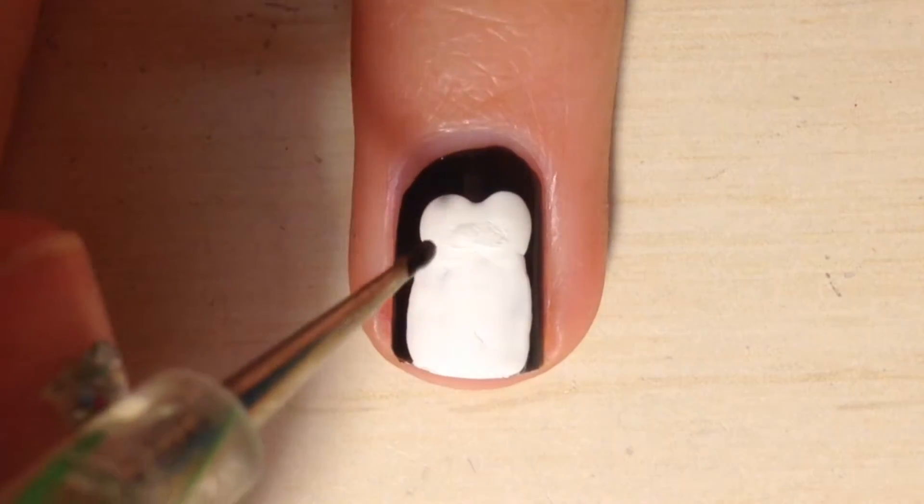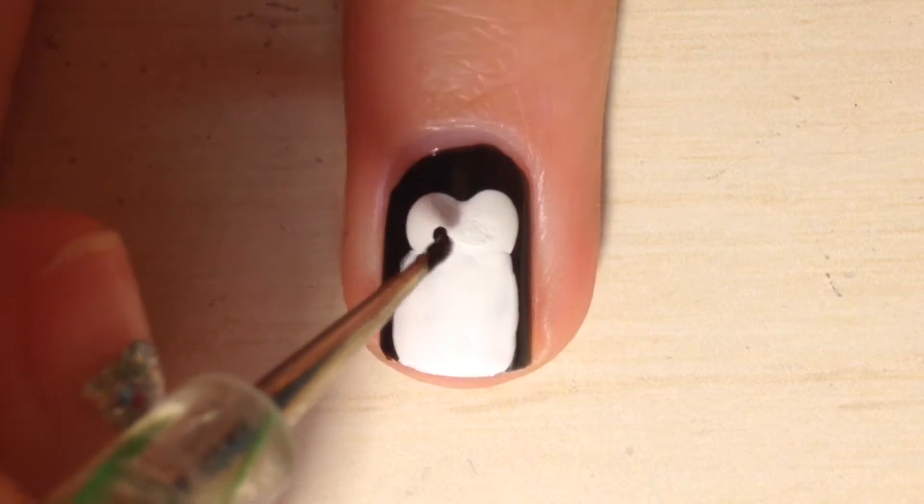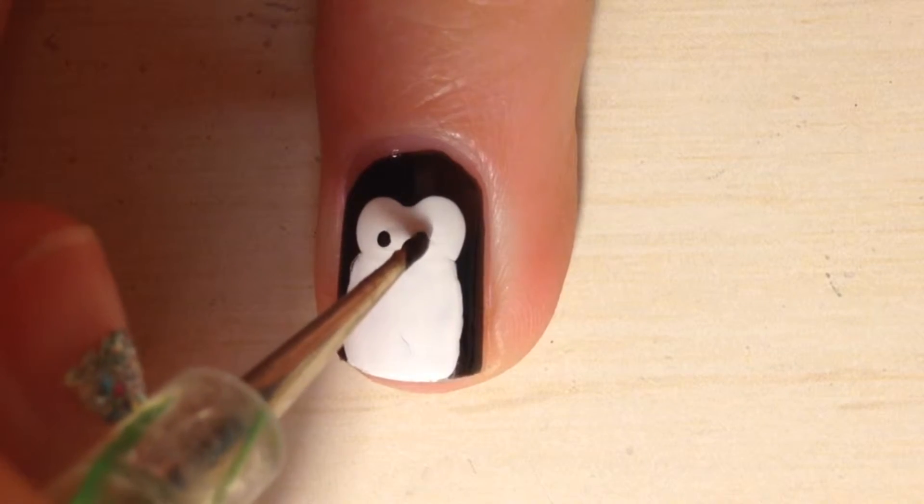Once the white has dried, using either a small dotting tool or toothpick, make two small dots where your original two big white dots were.